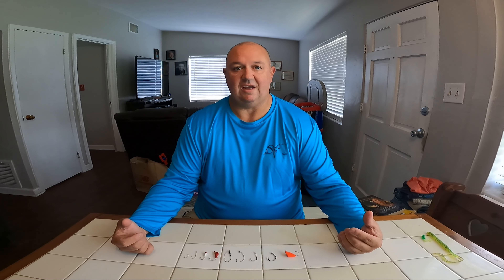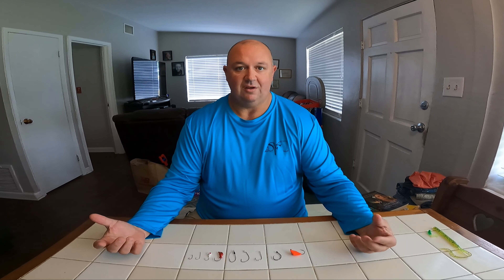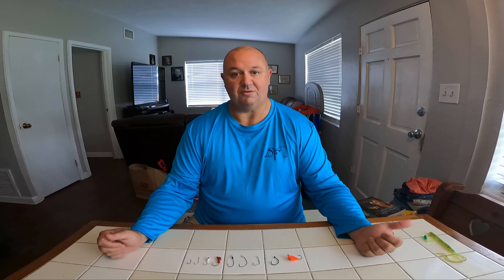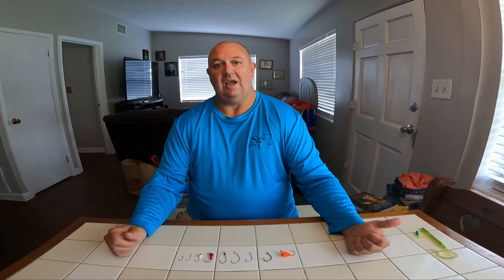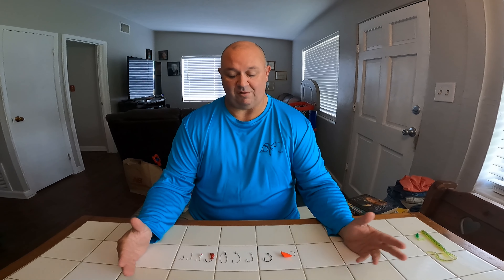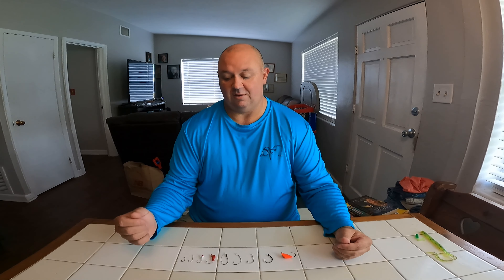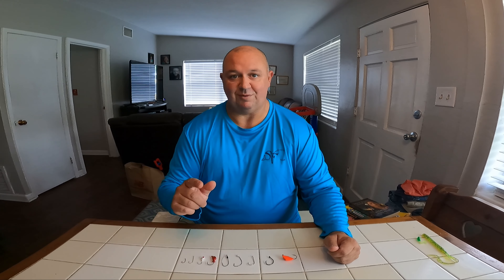Today I want to go over basic hooks — these are the hooks that I commonly use pretty much all the time. I chose 9 of the most common hooks that I'll use, and these cover a combination of fresh water and salt water. Some of them can be used for both. We're going to go through the hooks one at a time and I'll tell you why I use it and what I use it for. Let's begin.